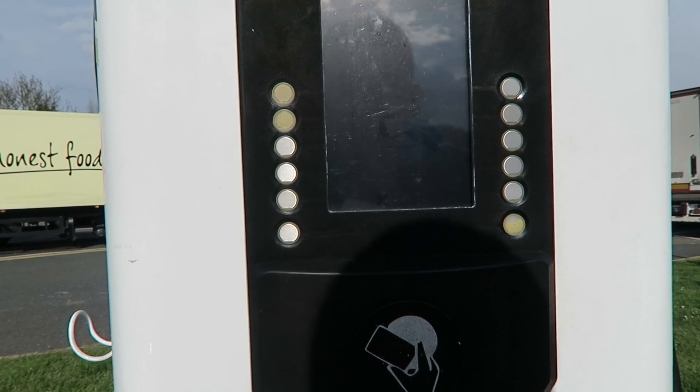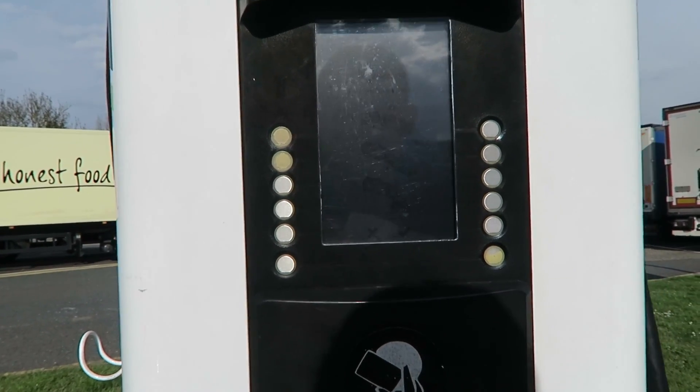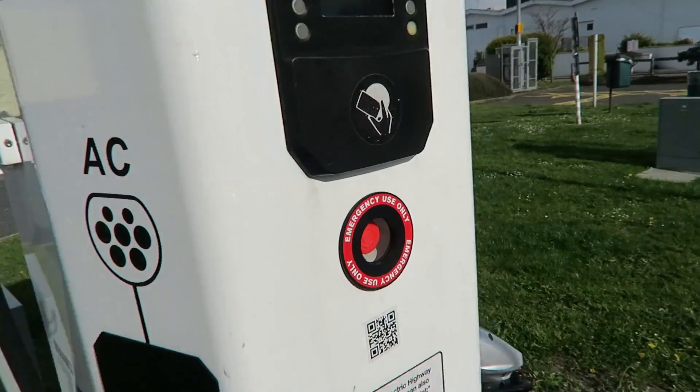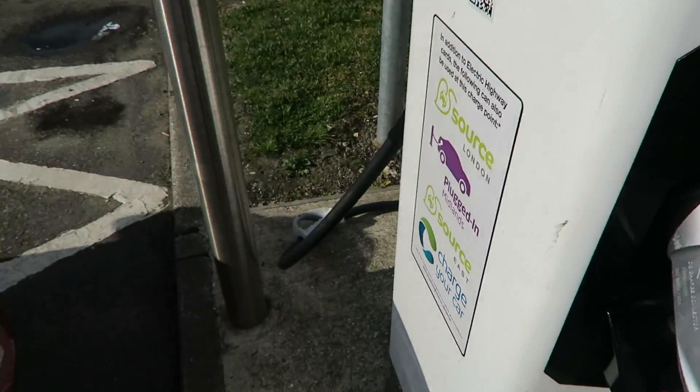It says please wait. There we go — connection. Let's try and connect it to the car. I'm going for the DC one because I believe that's the fastest. On this side we've got the AC but the DC is the express one.